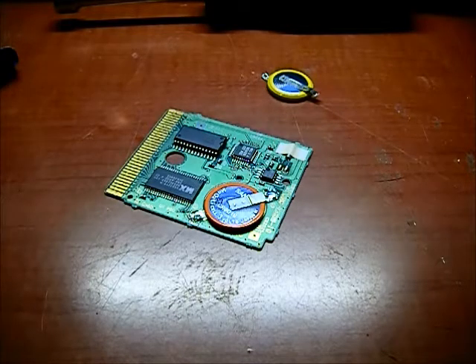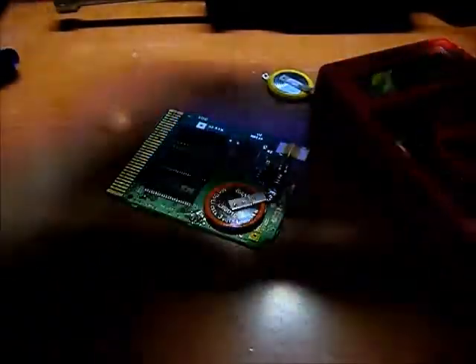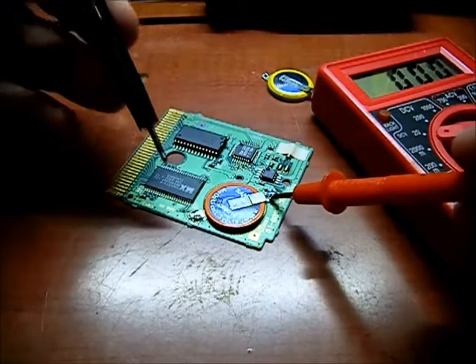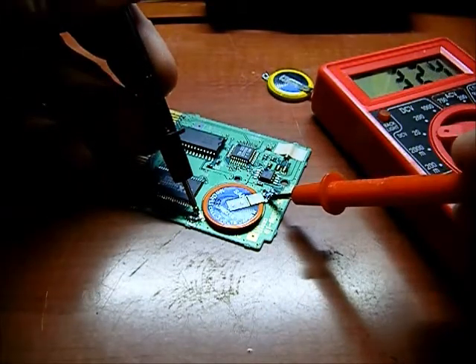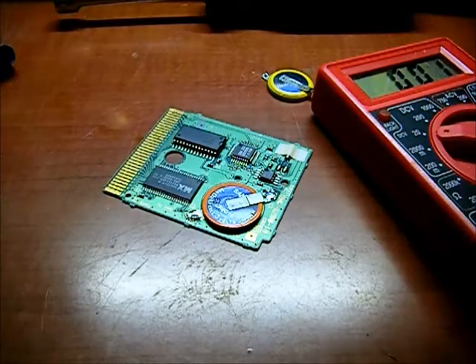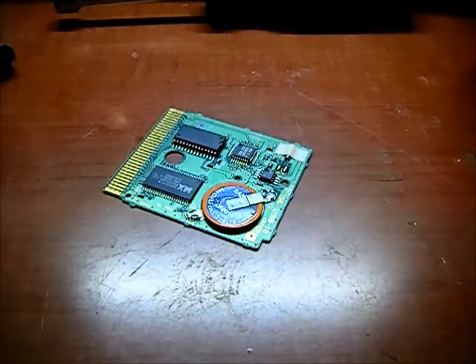All right, let's check the voltage on the new battery. There we go. Let's put it all back together and test it out on the Game Boy.